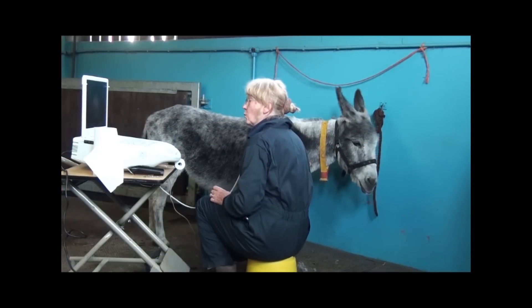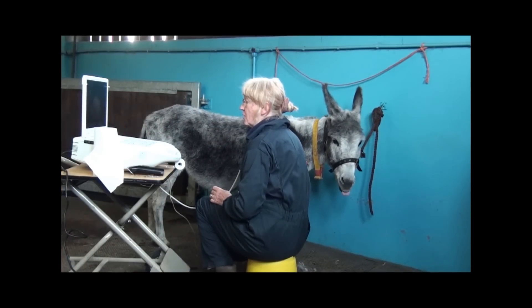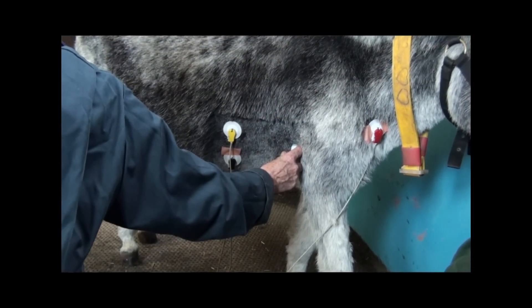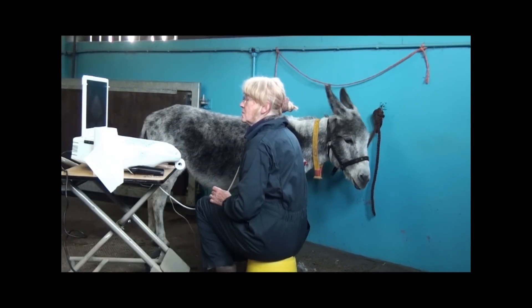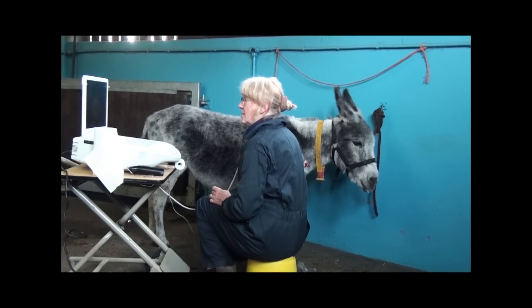What I'm doing is carrying out what we call an echocardiogram, which is an ultrasound examination of the heart, to see how big the chambers of the heart are and to determine how vigorous the heart is in terms of beating and relaxing.